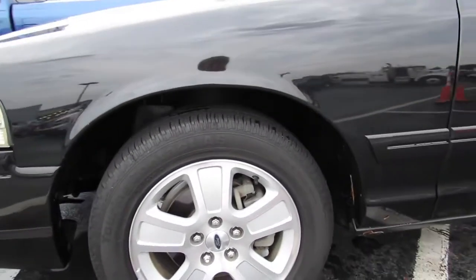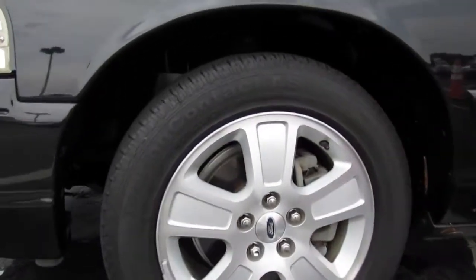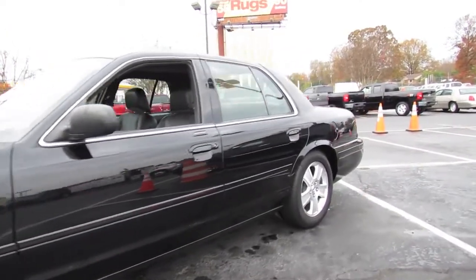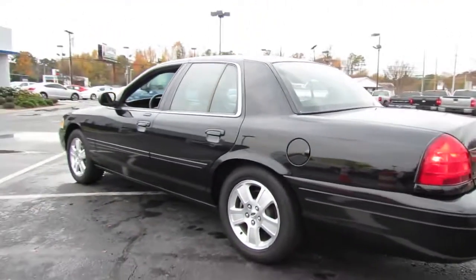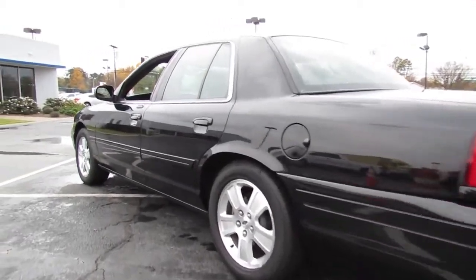On the Crown Victoria Sport you also have the standard 16-inch 5-spoke aluminum alloy wheels on full disc brakes. The Sport package comes with the handling and performance package that includes performance tires, a revised suspension design, dual exhaust, as well as a performance torque converter. Not to mention all of the standard features included as well.